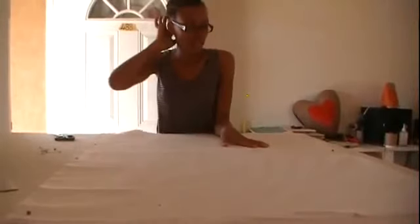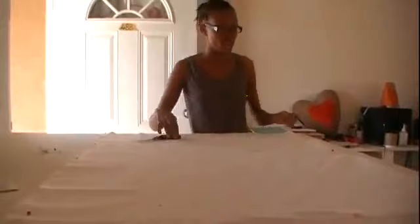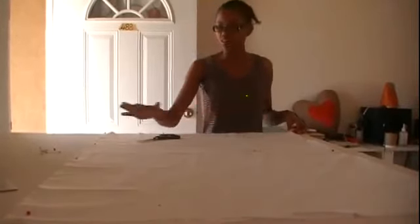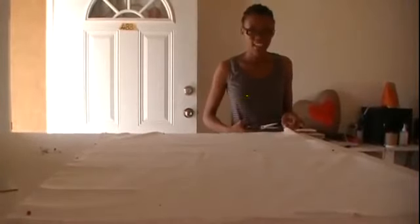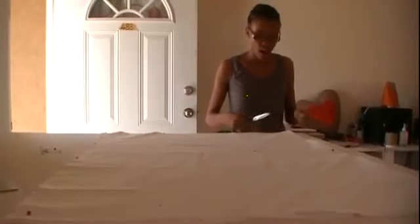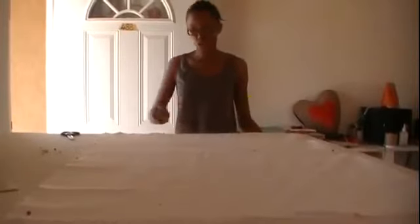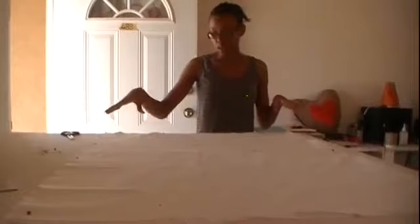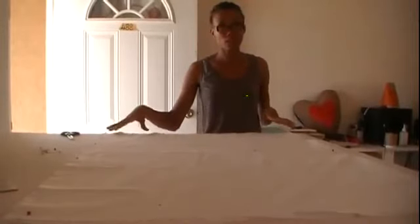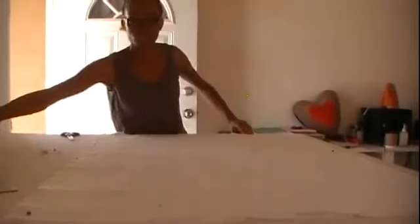Once that is finished, you're going to work out how you're going to be cutting. Once you have folded into the 30 inches, put a little notch right at the center on the folded edge — this is just to mark where your center is going to be. Then you're going to be measuring from there.